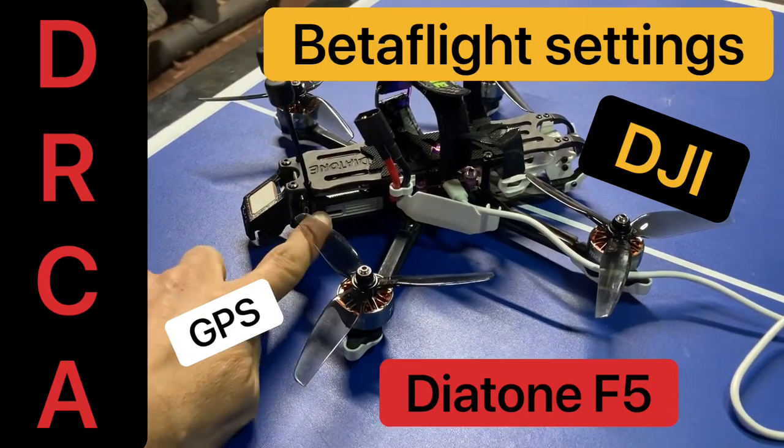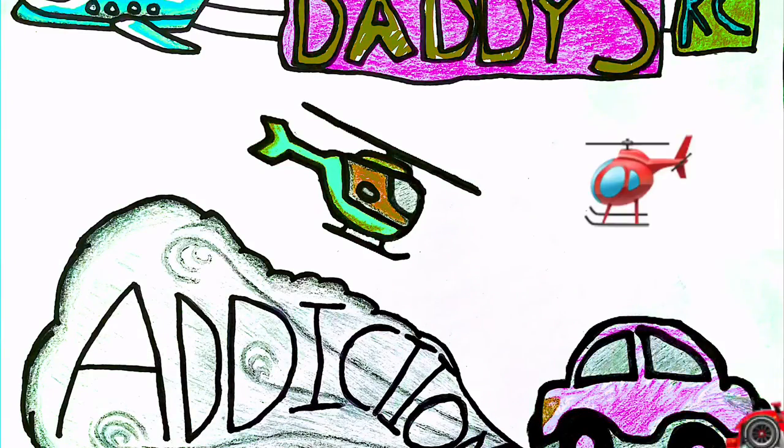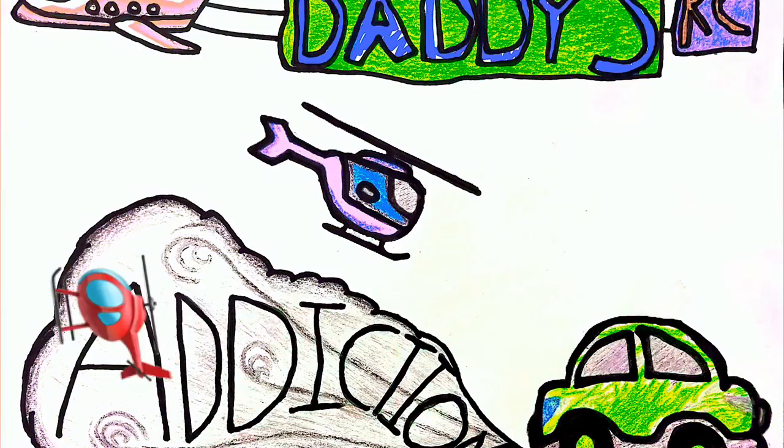Diatone F5 with the DJI Receiver, Betaflight settings.